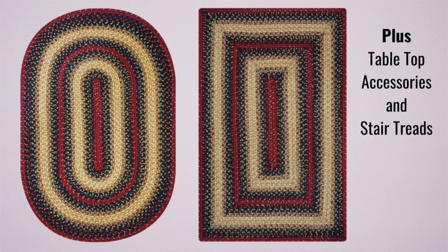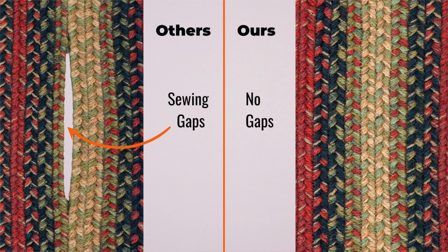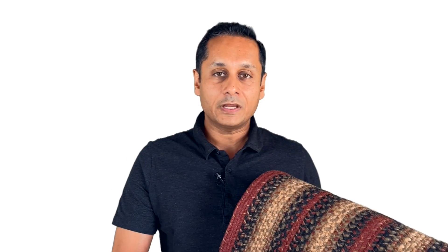The rug is available in both an oval and a rectangle shape. And it's a well-made product, which means that when you try to pull it apart, you won't see gaps. The rug won't give way. And like any well-made rug, it should lay flat and give you no trouble.